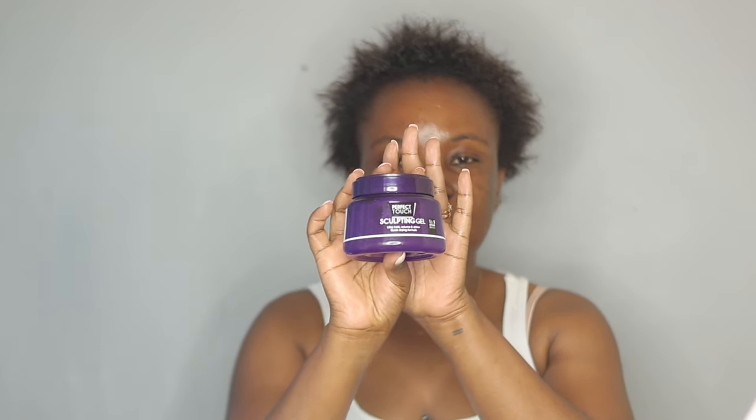Next I'm going to slick my hair. You can do this with your hair wet or dry — I like doing it either way — but today I'm going to do it with my hair dry because I have to be somewhere in a couple of hours and don't have a lot of time to wait. The gel I'm going to be using today is the Perfect Touch Scalping Gel. I've used this gel in what I think are my most viewed videos, the ones with millions of views.